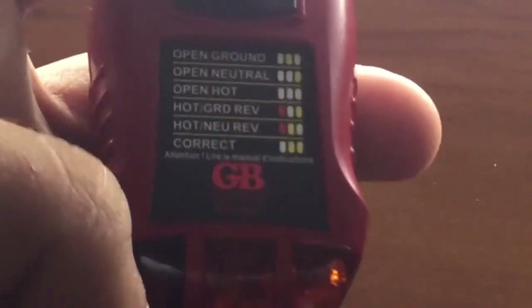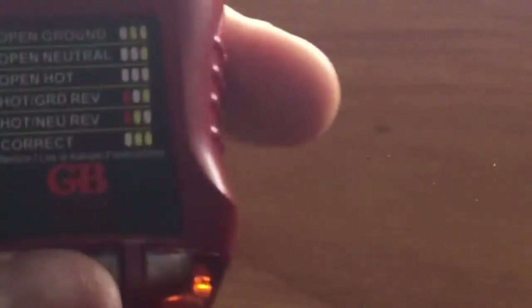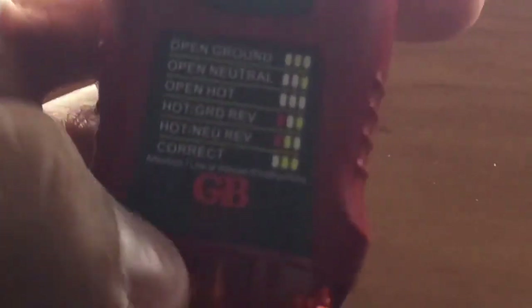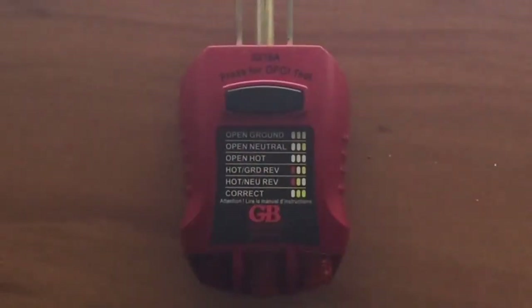If we go ahead and look here, two amber lights mean that it is correctly wired. I'm actually going to be doing the hot neutral reversed for this demo, which shows two lights: a red light and an amber light. It might not look like that in the video because this red light does not show up that well — it does not look that good in real life either.